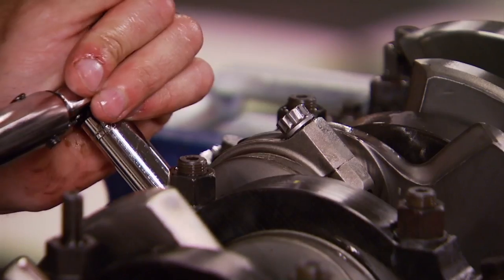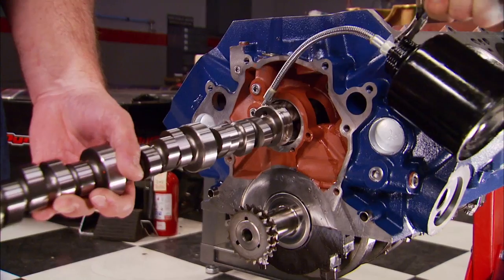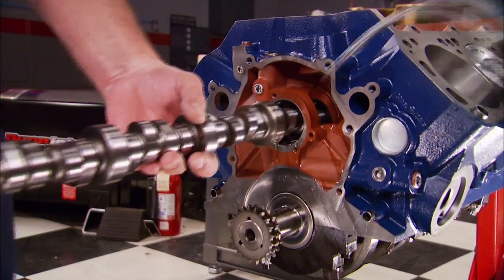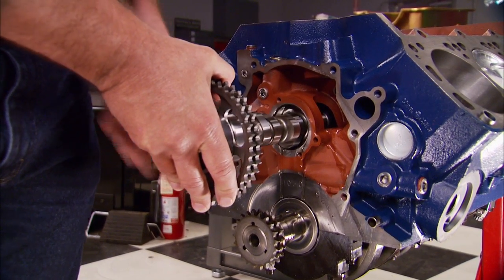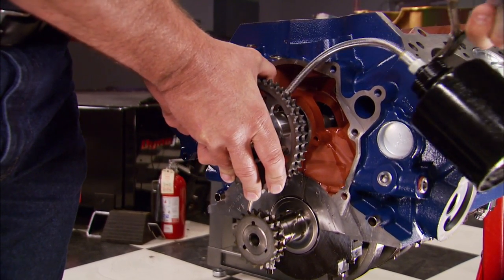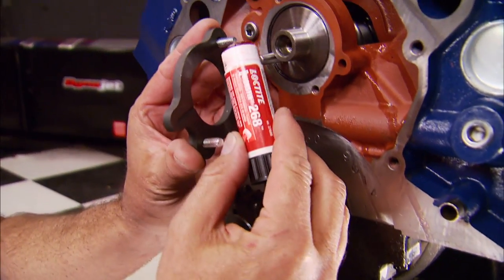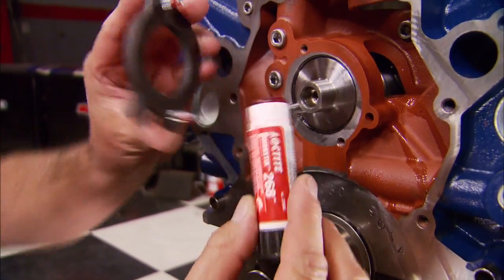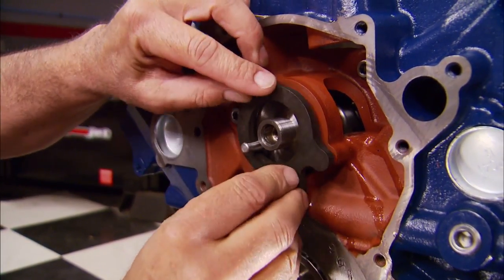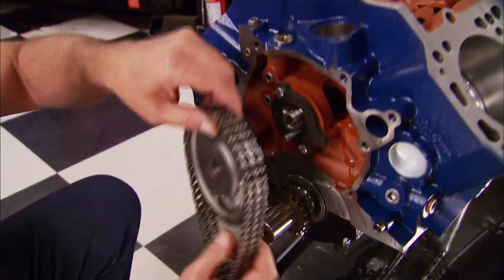The cam we're using also comes from Crower, with a lift of .158 on the intake and .133 on the exhaust. The advertised duration is 283 intake and 276 exhaust. We're using Loctite to keep the bolt snug on the cam plate — we can't use any washers because of clearance issues.